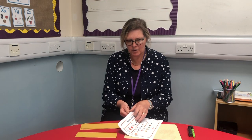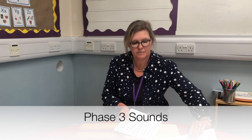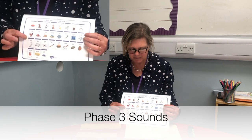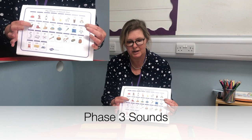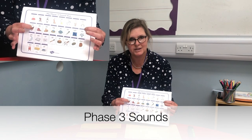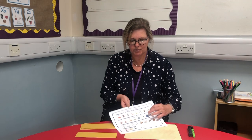When they know their phase three sounds too — this is when we begin to see two letters making one sound. We've got those digraphs, and they're confident at those and they can remember what they look like, what they say, and how to write them.